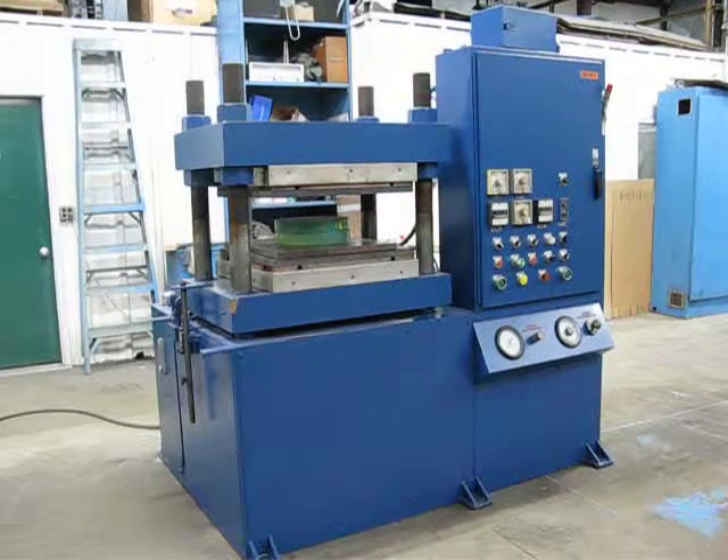This is inventory number 2323. It's a four-post up-acting Wabash press. It's 150 tons.